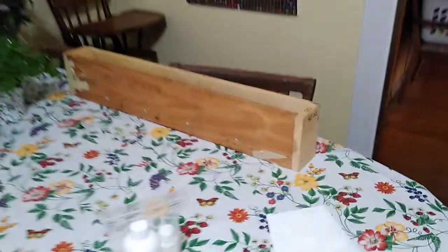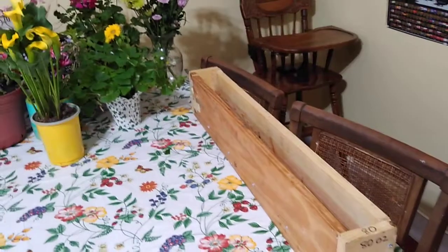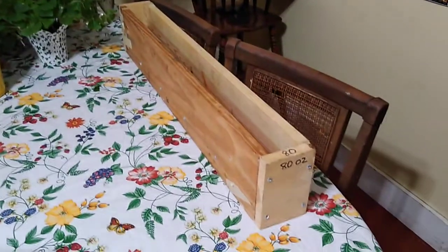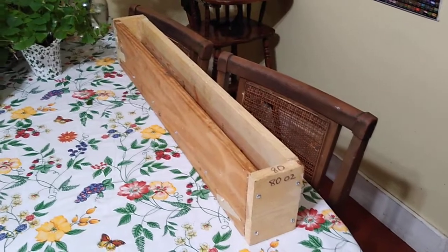I don't show you this very often. I have my mold over here, and I am going to line it with freezer paper — that is how I put it in the mold. This will be about an eight-pound batch.